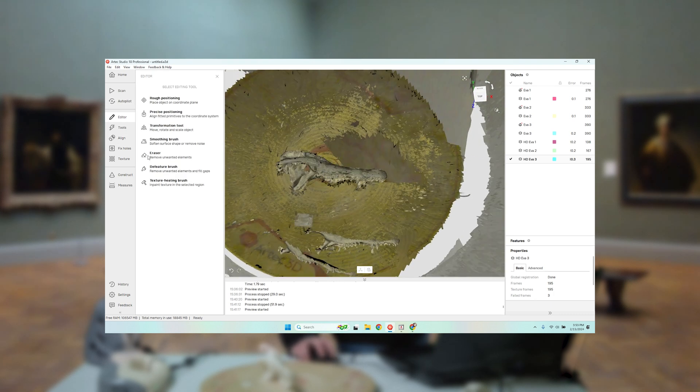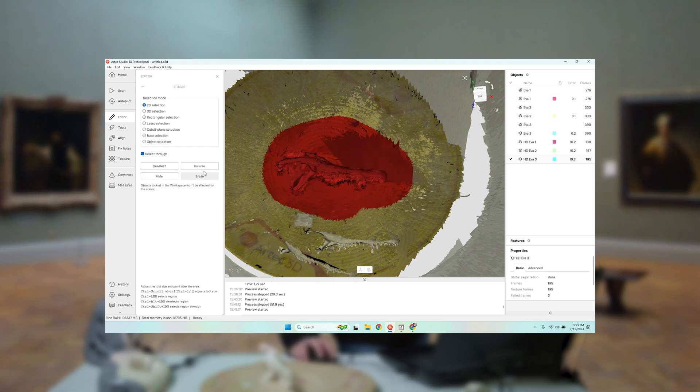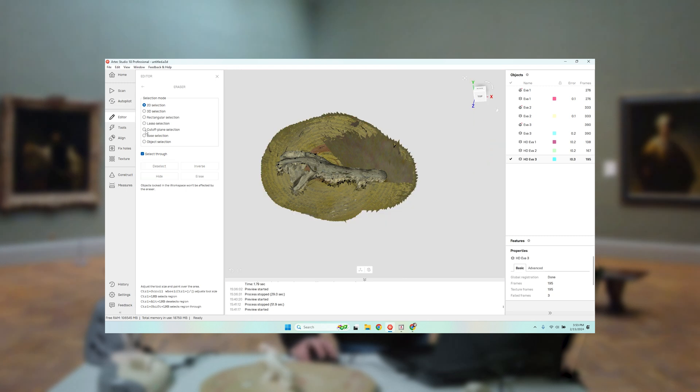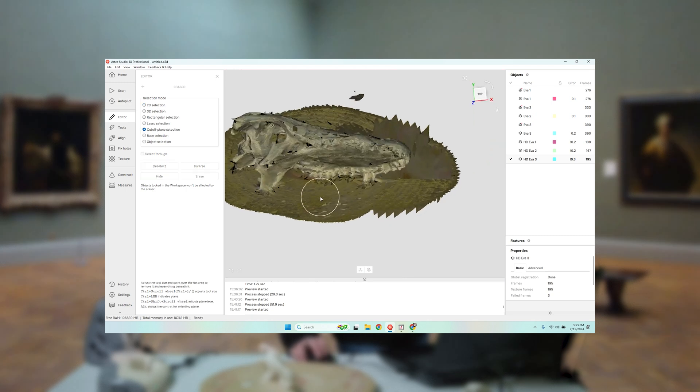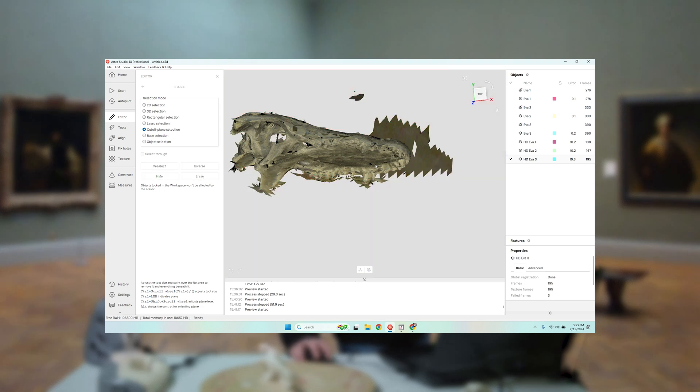One thing with RTX software — the algorithms are amazing. Trust Global Registration can fix a lot of scanning errors. Having used a few other 3D scanning softwares, there is absolutely nothing like RTX Studio in terms of ease of use and quality of results.